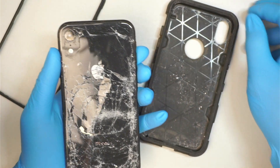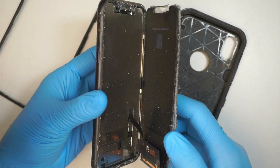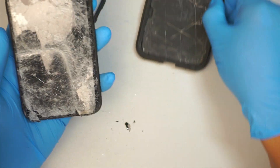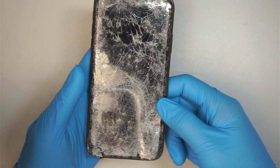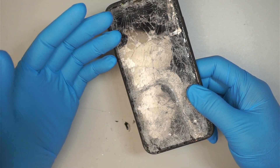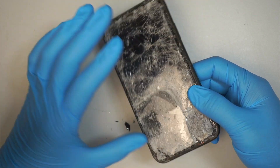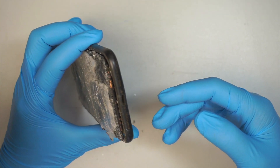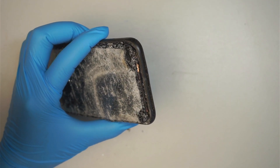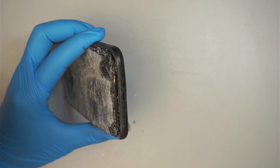It's really bad, really shattered. But the customer claims that the phone still rings — the alarm just went off — and he definitely needs to recover the pictures, information, and whatnot. The only way for me to tell is to change out the front screen so I can gain access to the phone, unlock it, and try to back it up to iCloud, sync it to iTunes, or maybe transfer it to his new phone.